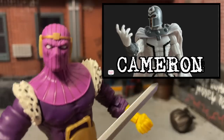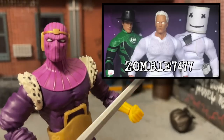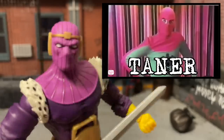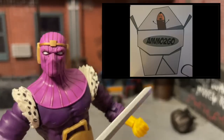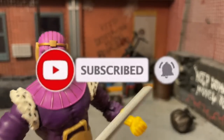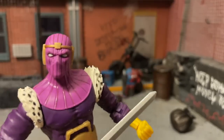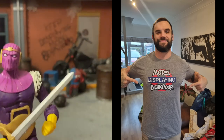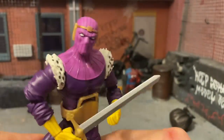If you enjoyed that review, go over to the Model Behavior Patreon at patreon.com/modelbehavior where you can subscribe and watch all the exclusive videos. If you want to like, share, and subscribe you can do that too so you won't miss a single episode. And if you want to wear a Model Behavior t-shirt, you can pick one up — link in the description below.